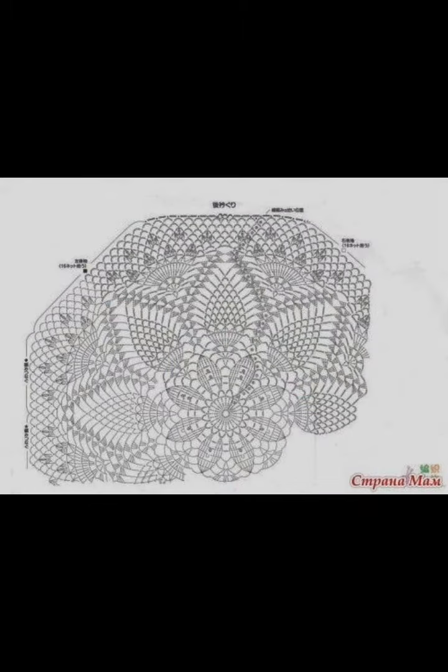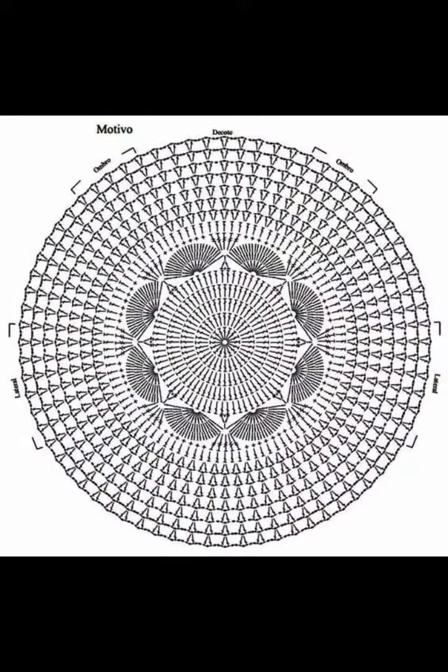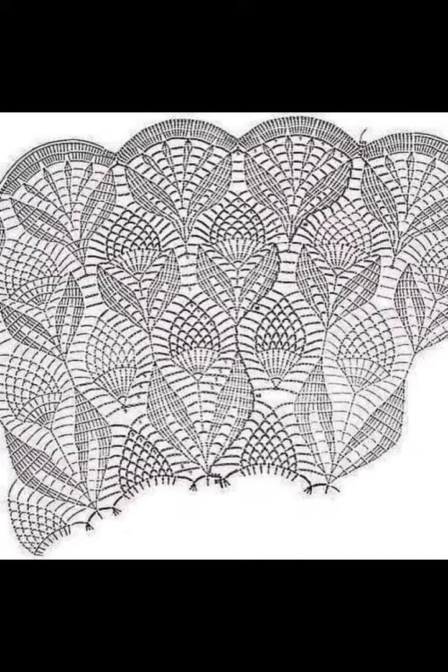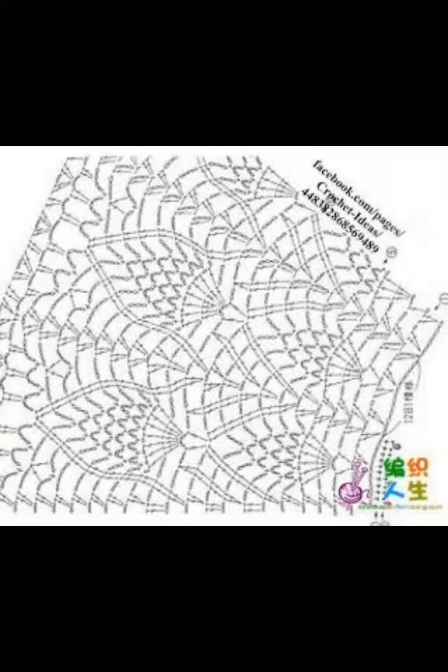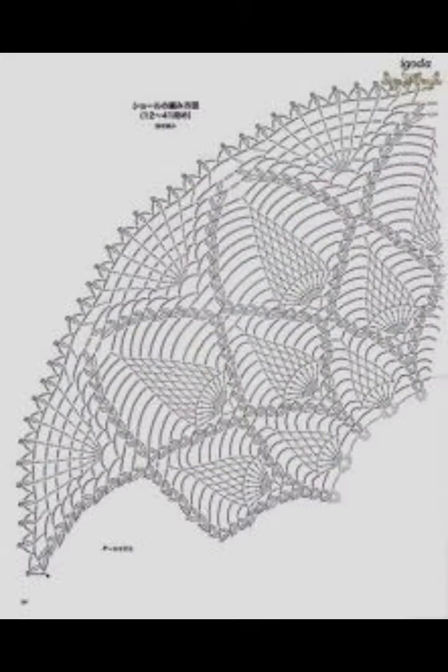I was really looking for some circular pineapple designs, but I was also looking for a design that I could repeat into a very large circle. So these are just some of the nice ideas that I saw and wanted to share with you. A lot of these do have a lot of pineapple lace because that's what I was looking for.